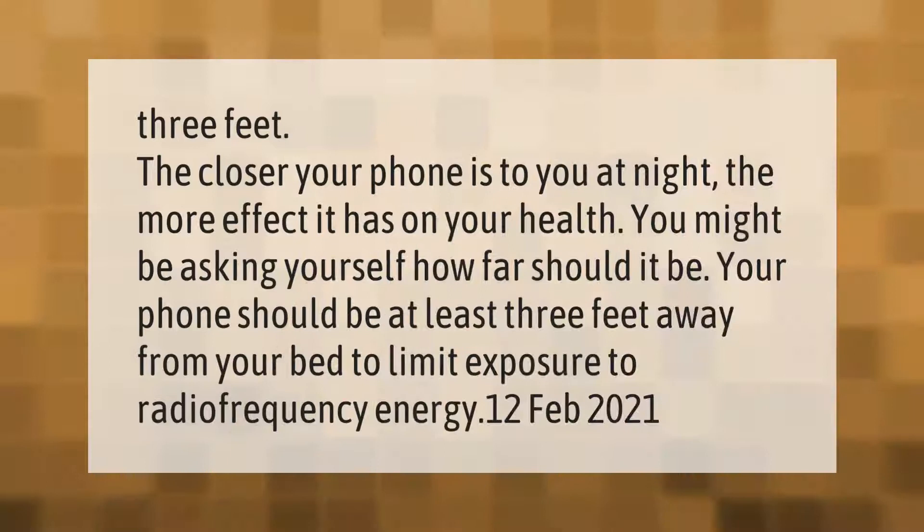The closer your phone is to you at night, the more effect it has on your health. Your phone should be at least three feet away from your bed to limit exposure to radio frequency energy.